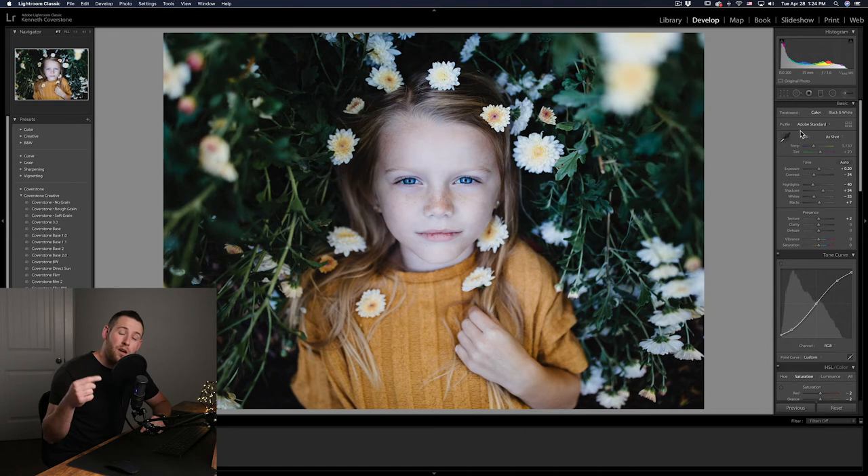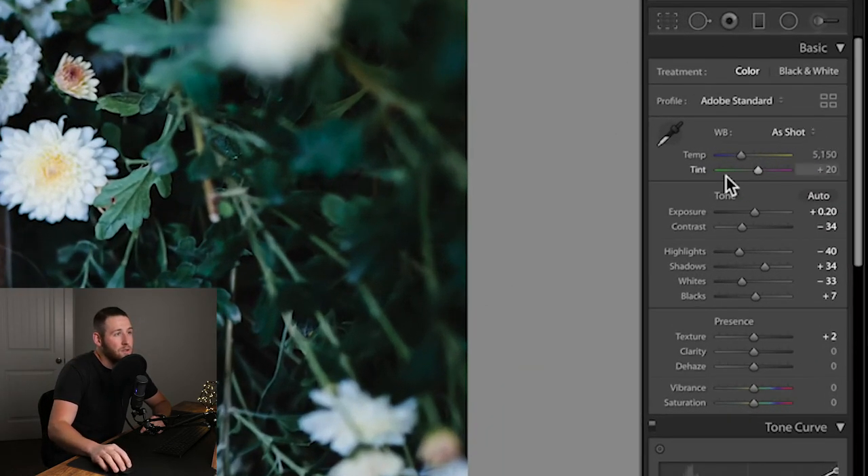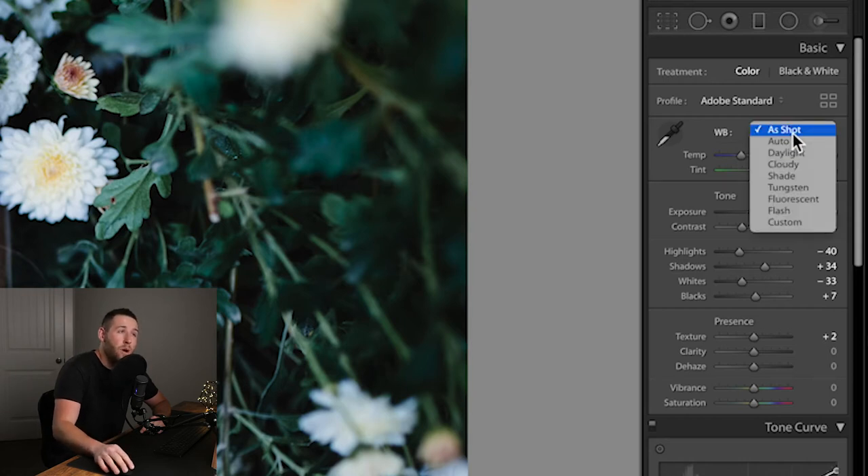Your white balance is going to be under the basic panel right here. You'll notice a few sliders and a drop-down menu. Under this drop-down menu you have: as shot, auto, daylight, cloudy, shade, tungsten, fluorescent, flash, and custom. I like to leave mine on 'as shot' — my camera seems to be much better at fixing the white balance than Lightroom is, so I tend to leave mine on as shot until I go in to adjust it.